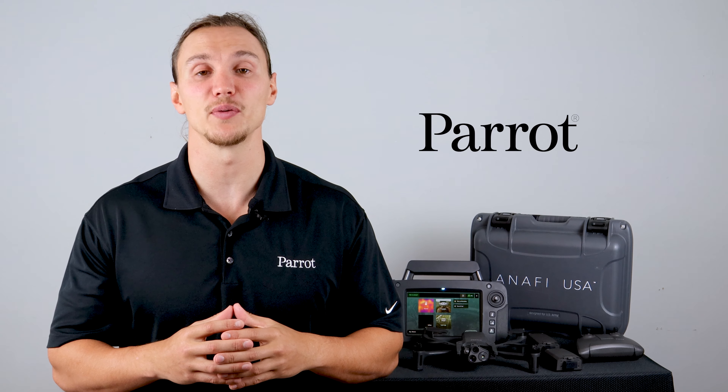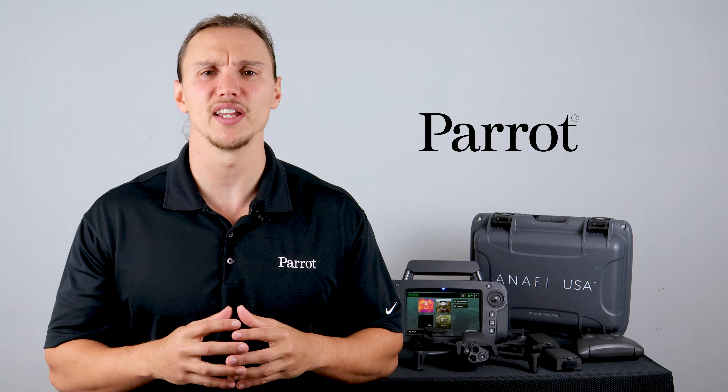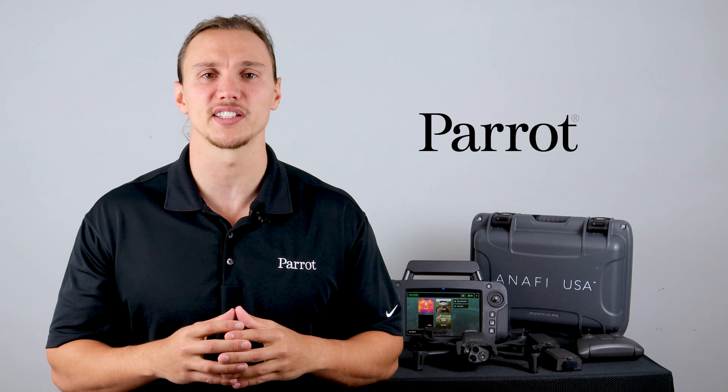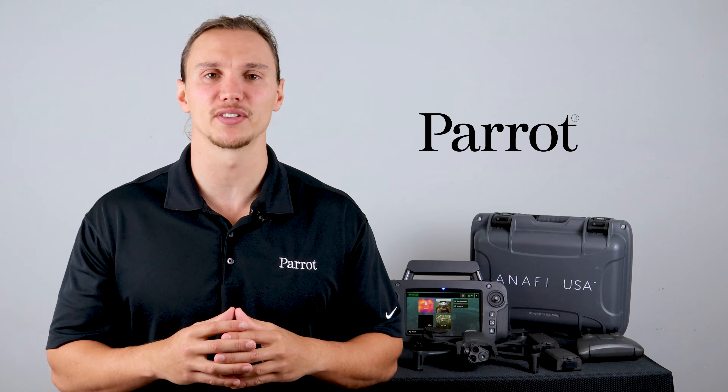Congratulations on your first flight with the Anafi USA. In the next video, we'll look into the piloting modes in Free Flight 6 for the Anafi USA. Thanks for tuning in to Parrot's Training Videos. See you next time.